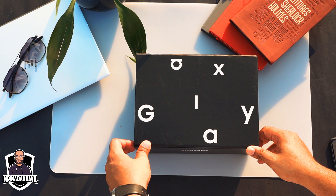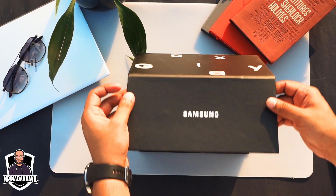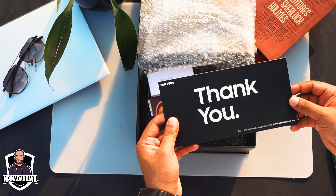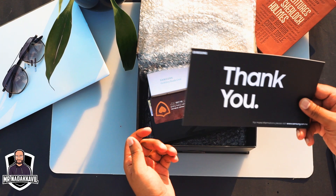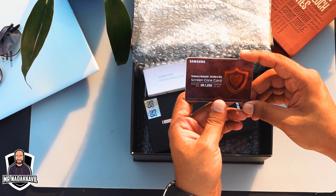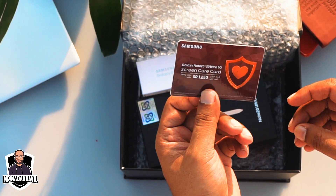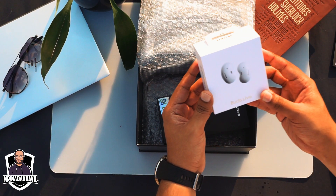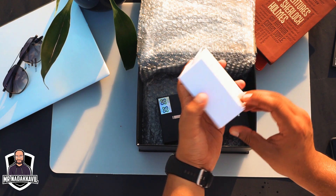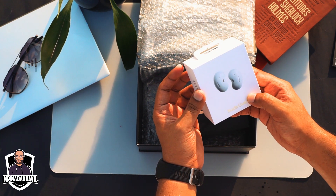Alright guys, let us get into the unboxing part. We have received a bigger box than the usual one because it is pre-ordered. First, there is a thank you card — thank you Samsung. Next, there is a screen care card which is used when you break your screen. It is valid for 6 months, and knowing Samsung, we really really need this one. Since this is the pre-order edition, I have received a free Galaxy Buds Live. We can do a detailed review of this later on, but now let's get into the phone unboxing.